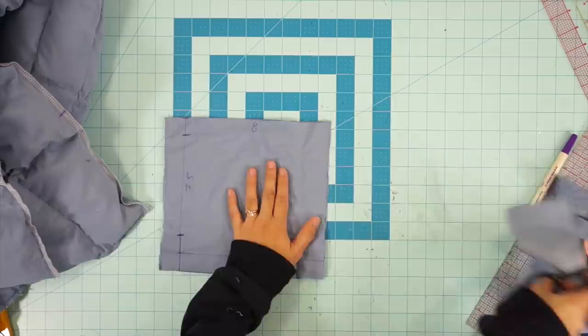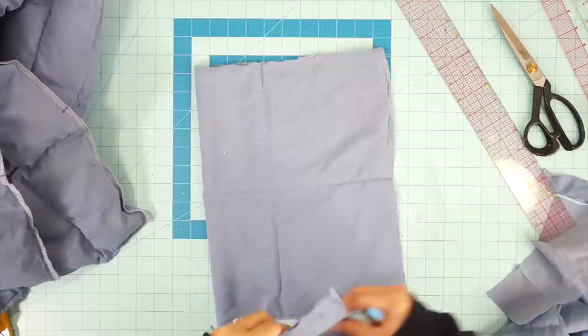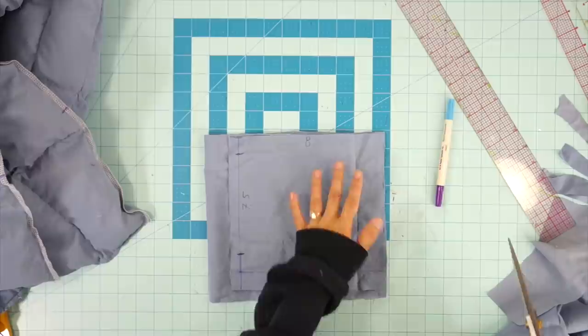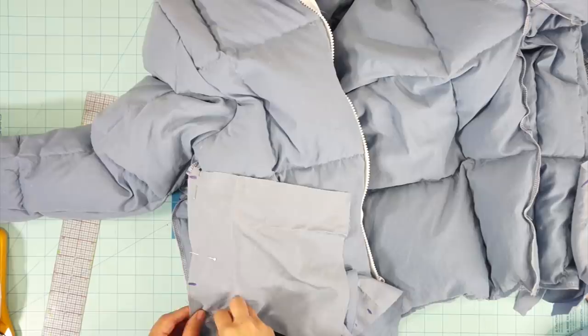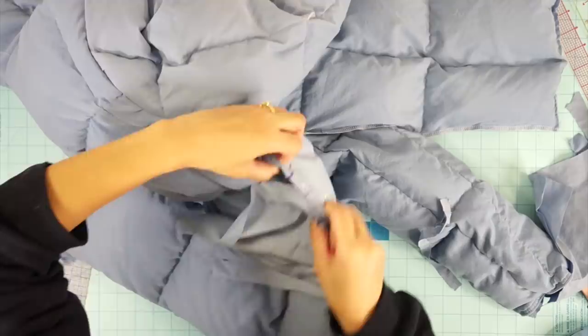You also want to mark the size of your pockets on each piece. In total, you should have four pocket bags. Don't worry too much about the size of them because you can always trim the pockets to fit later. Next, line up one of the pocket bags right sides together to the front jacket and one pocket bag right sides together to the back jacket. Repeat the same thing to the other side of the jacket, and then sew each piece in place.